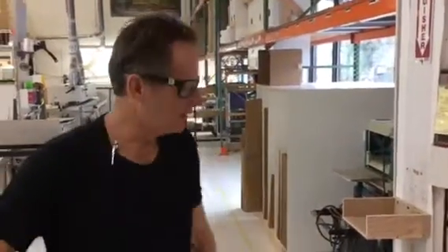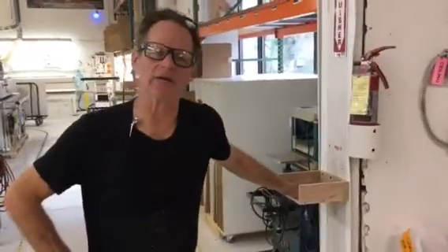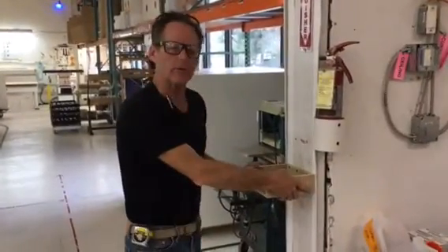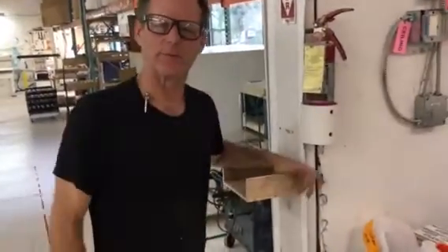Hey, this is Greg over at Xylem again. Thanks for the order. We're going to go ahead and do a test on this bracket for the Nikon job we're doing here. So we're testing a wall bracket — we want to make sure Jacques Cousteau's camera doesn't fall on the floor.